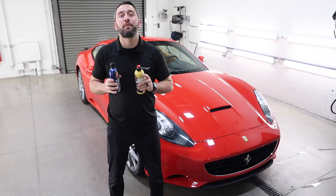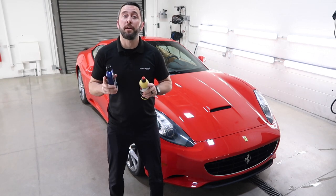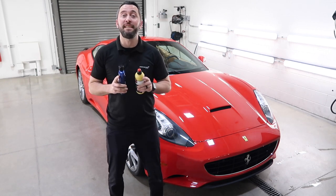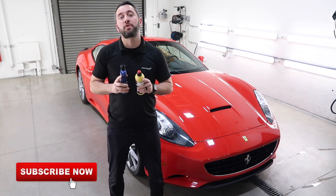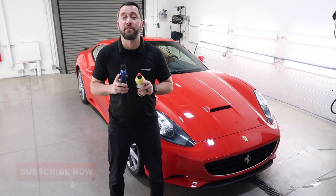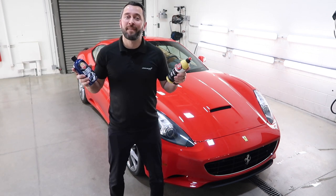That concludes this episode of Detail Matters. Thanks for watching. If you enjoyed the video, please give it a thumbs up. If you have any detailing-related questions, comment below. Don't forget to subscribe to our channel and hit the alert icon so you don't miss any upcoming videos. Until next time, happy detailing.